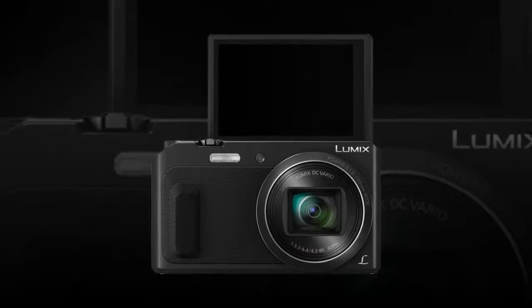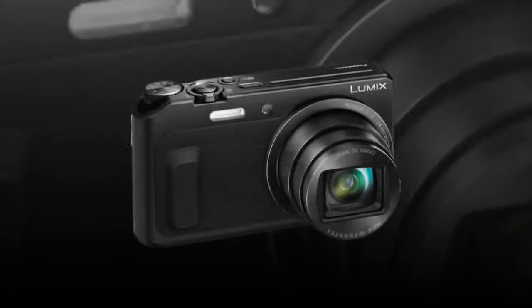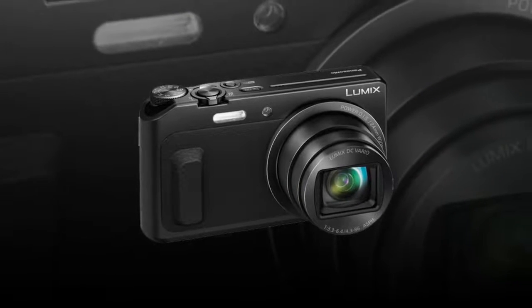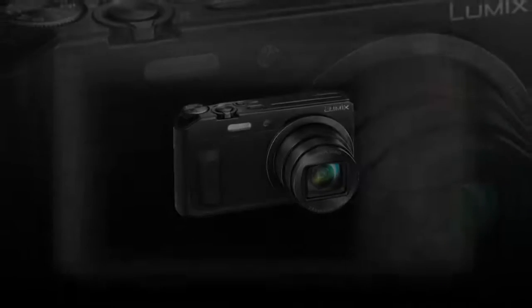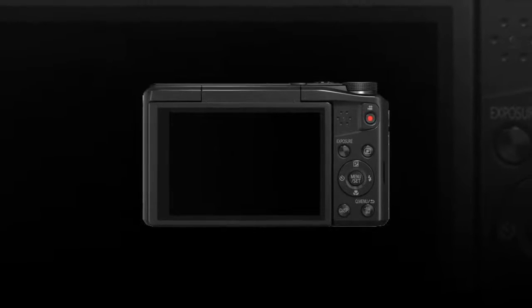Complementing the imaging performance of the camera is the built-in Lumix DC Vario 20X optical zoom lens, which provides a 35mm equivalent focal length range of 24-480mm to suit working in a wide variety of situations.